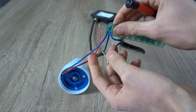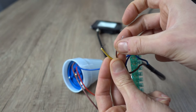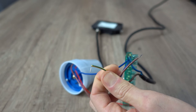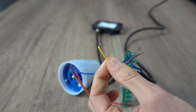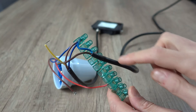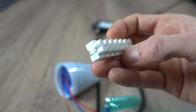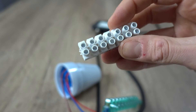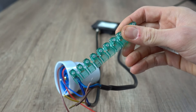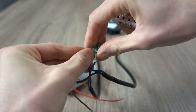Ho collegato assieme i tre cavi azzurri. Andiamo quindi a collegare gli altri due cavi del faretto. Il cavo verde e giallo è la messa a terra: va collegato al cavo dello stesso colore del nostro impianto elettrico. Usiamo sempre un morsetto oppure un mammut elettrico a seconda dei casi. Attenzione: del blocco va staccato solo il singolo morsetto necessario, non tutto il blocco.